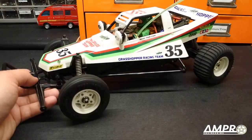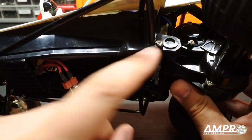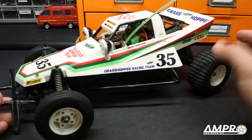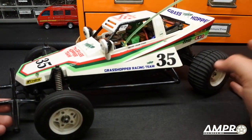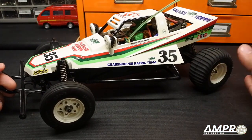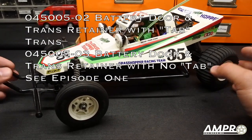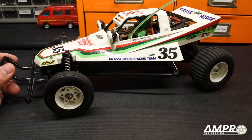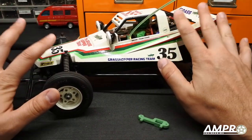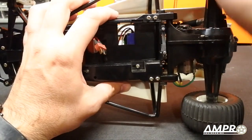Before we begin, this is only compatible with the standard Grasshopper — the kind that has the single pivot transmission mount. If your Grasshopper has been turned into a Hornet with the rolling rigid rear axle, that part number is up on screen right now. There are two versions of it, and that has been available for quite some time. This video focuses on the battery door retainer specifically for the Grasshopper.